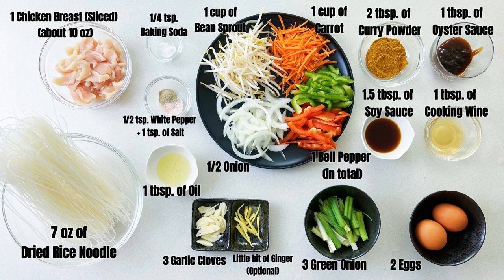For this recipe we will need one piece of thin sliced chicken breast — you can switch to other meat if you don't like chicken. Seven ounces of dried rice noodle, which you can find in almost any regular supermarket. I will attach a link down below. Some vegetables of your choice, and the rest are just sauce and spice. Ginger is totally optional — if you don't like ginger, you don't have to add any at all.